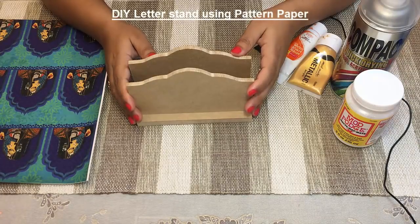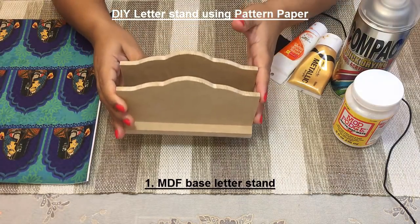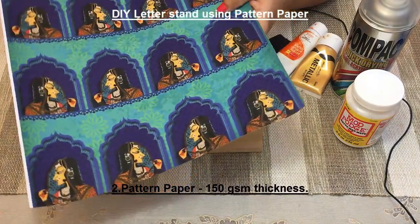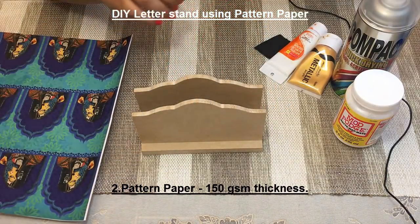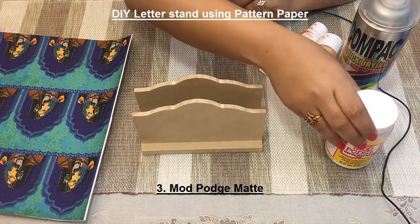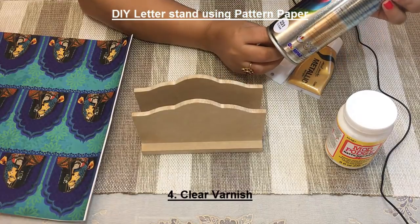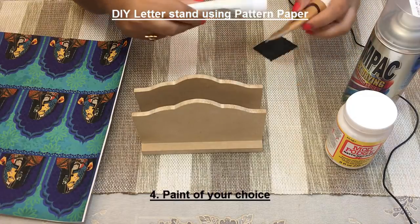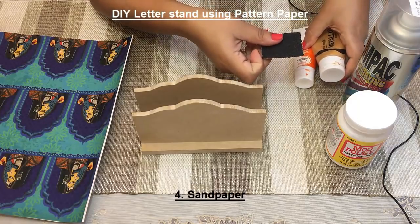We'll do a letter stand using pattern paper today. For this we need an MDF letter stand, your choice of pattern paper. Here I have taken this Rajasthani style pattern paper, Mod Podge, varnish — make sure it is the clear varnish — paint of your choices. I have taken orange and golden, and sandpaper.